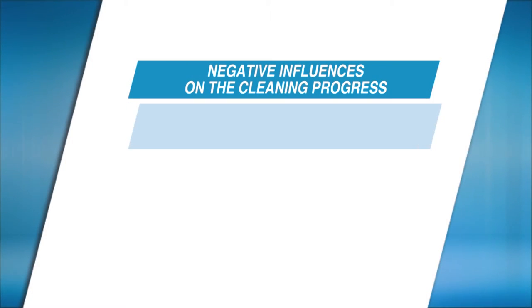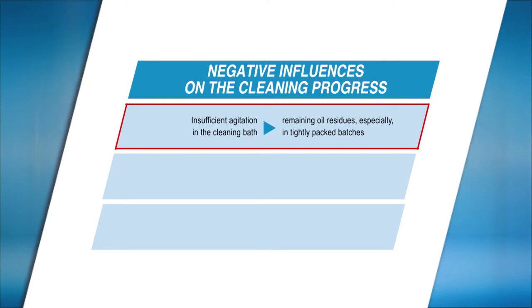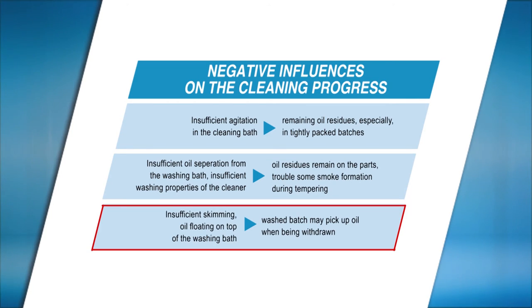It is essential to exercise certain precautions to avoid negative influences in the cleaning process. When agitation is inadequate, it may influence the cleaning of parts, particularly when the parts to be cleaned are immersed in the bath in a tightly packed condition. Care has to be taken to ensure oil residues on the parts are properly cleaned by the use of a suitable cleaner, as otherwise these residues can cause smoke formation during subsequent tempering processes. The health of the cleaner bath is required to be ensured by proper skimming, so that the parts after cleaning do not get coated again with the oil layer floating on top of the cleaner bath.